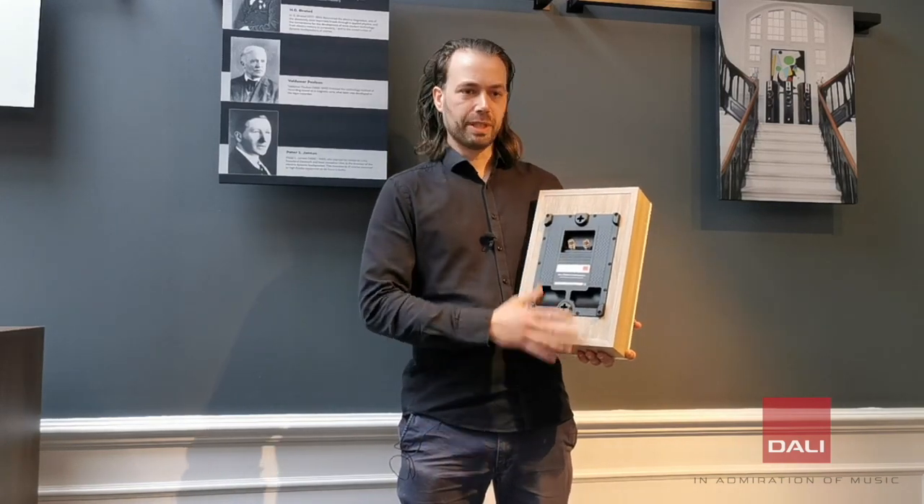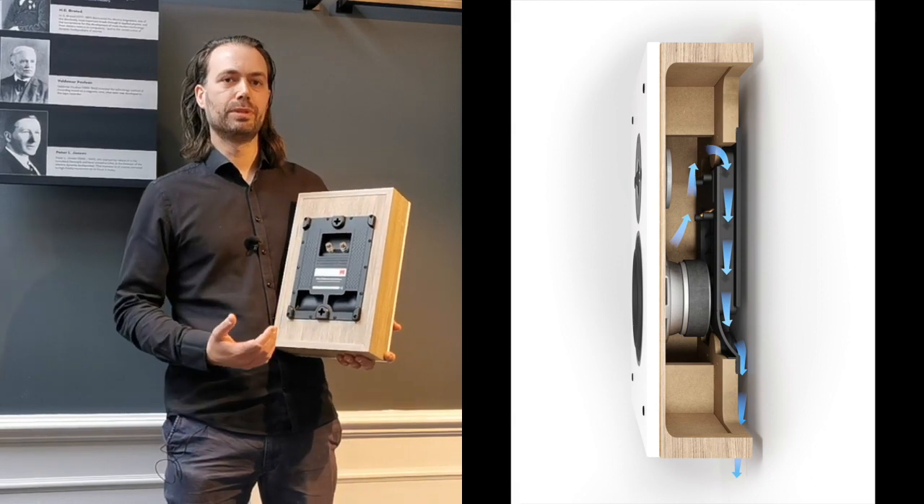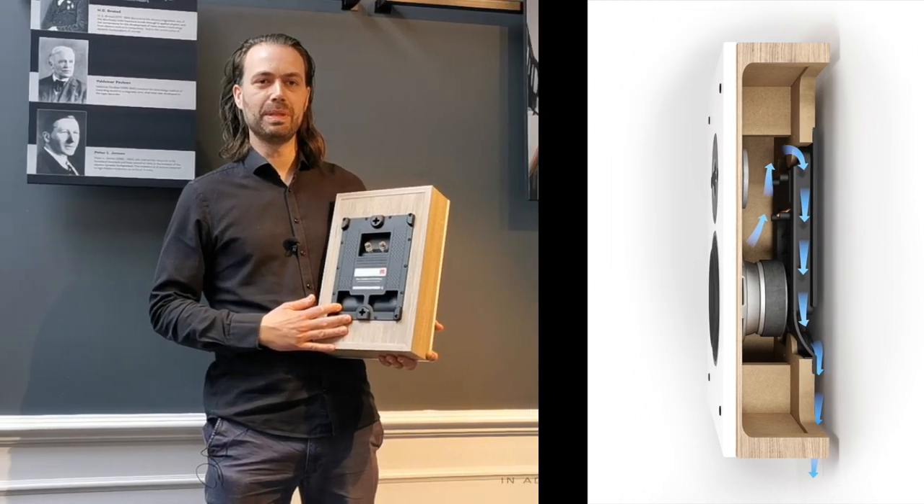The bass ports are integrated so they run parallel to the back wall, and this makes us able to enhance the bass performance of the speakers by using the wall as a kind of a bass port as well, acoustically.